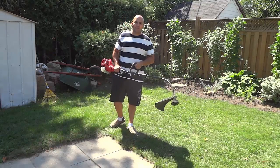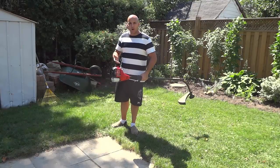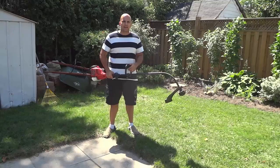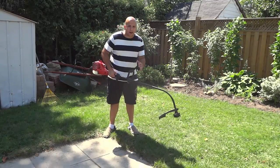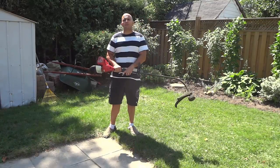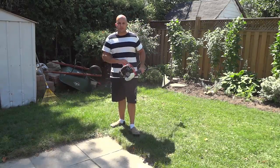Hey everybody, I'm here today to do a review of this Homelite curved shaft gas string trimmer. In this video review I will be outlining the functions and features of this string trimmer and I will also be talking to you about my personal opinion on the trimmer. Let's get right to it.